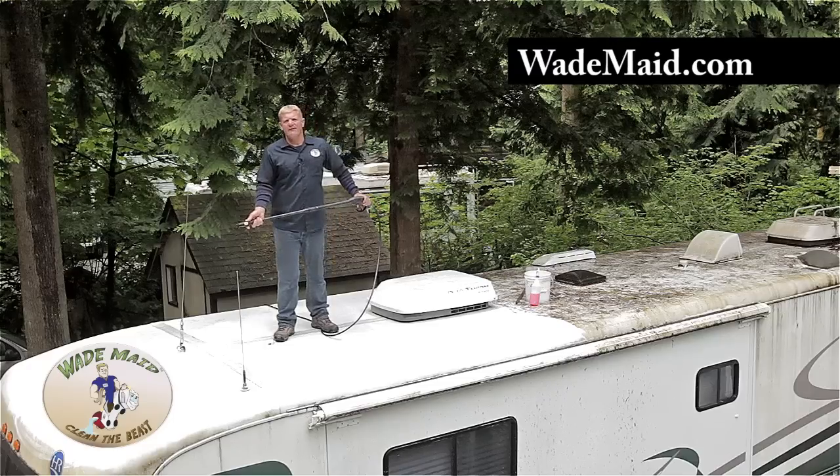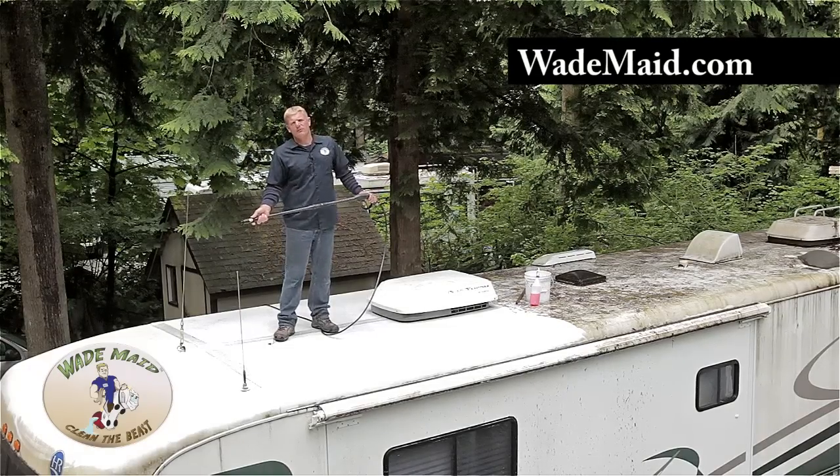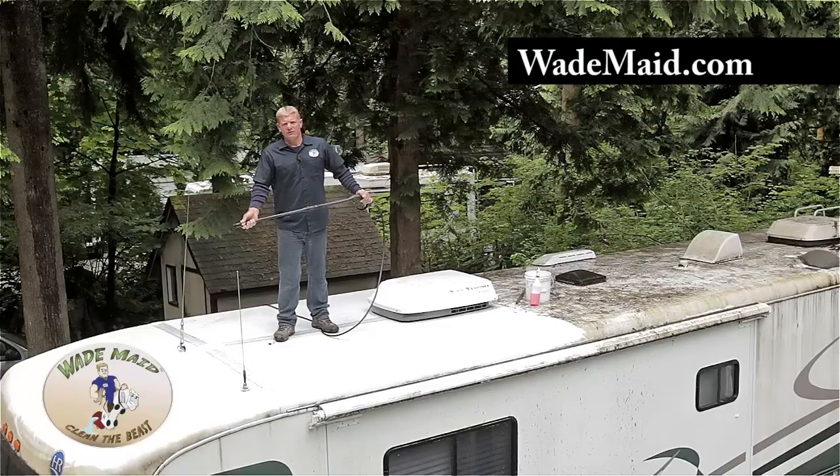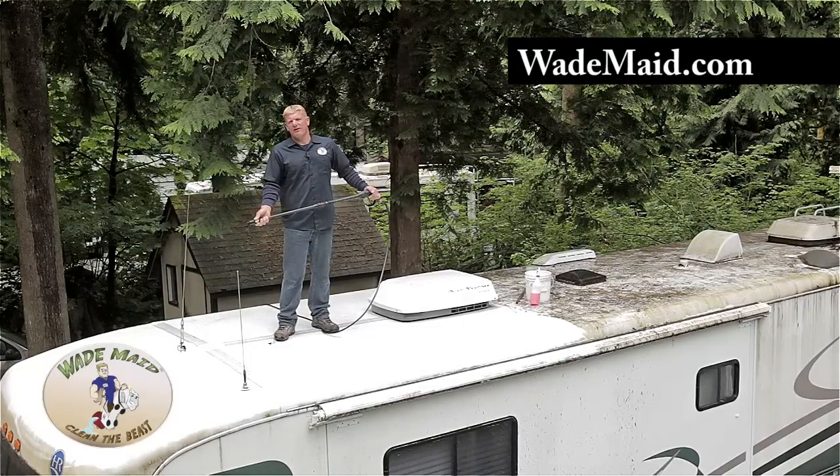We're using just your average box store pressure washer. This is a 2,500 psi unit, so when purchasing a power washer, look for ones that are between 2,500 to 3,500 psi.